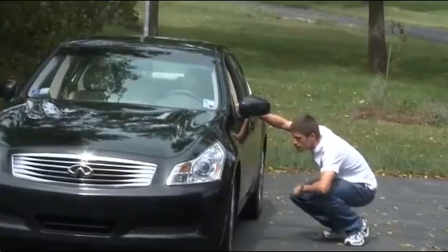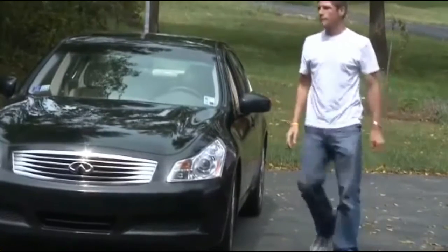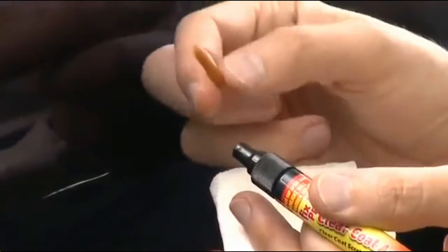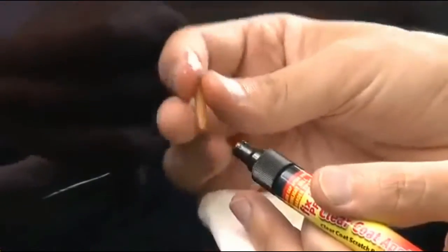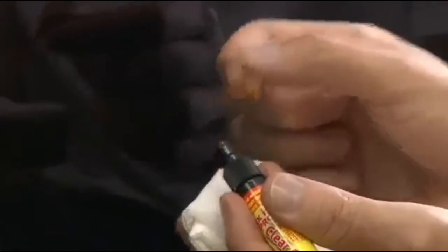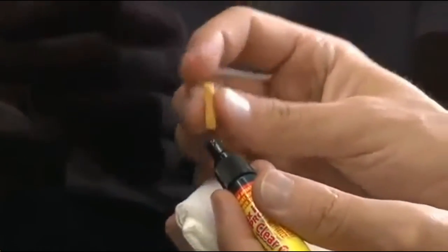It repairs scratches like magic. Your Fix-It Pro pen comes with a long-lasting removable tip. If your tip hardens in the sunlight, just pull it out, reverse it and slide it back in using the soft end, or you can discard the tip and replace it with a new nib provided in your kit.